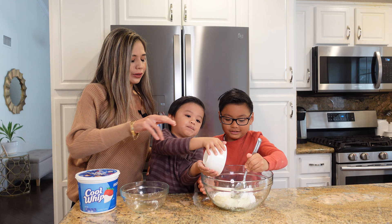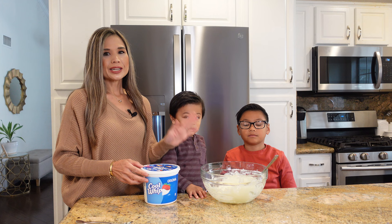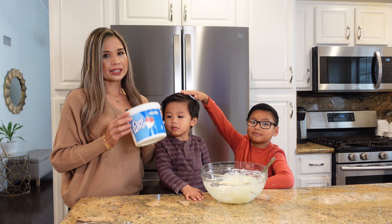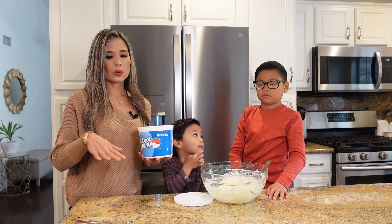Mix until well combined. So now that this is all well combined and mixed up, we are going to gently fold in a 16 ounce container of Cool Whip. You could also use fresh homemade whipped cream — I've also made it with fresh whipped cream and both will work. I'm just using Cool Whip today because I'm taking a shortcut.